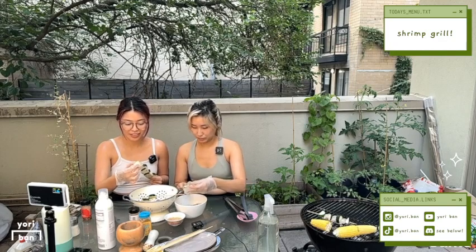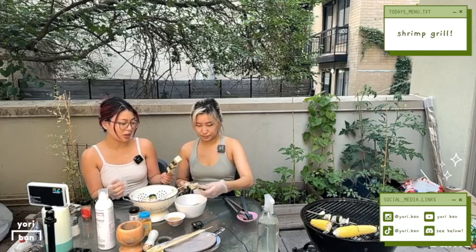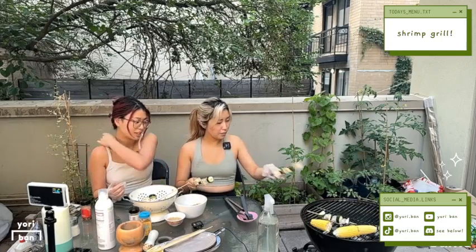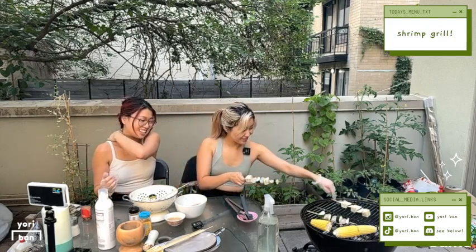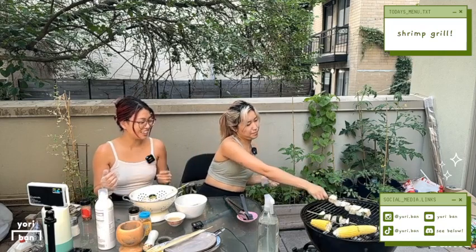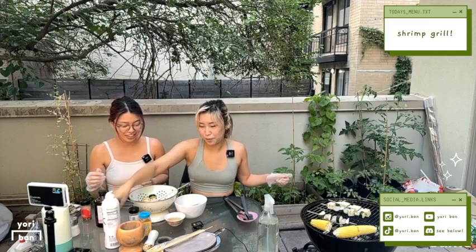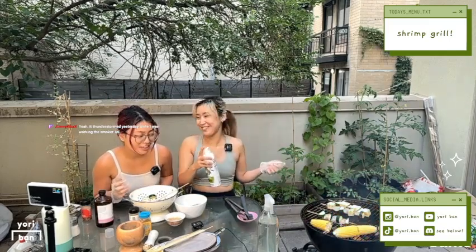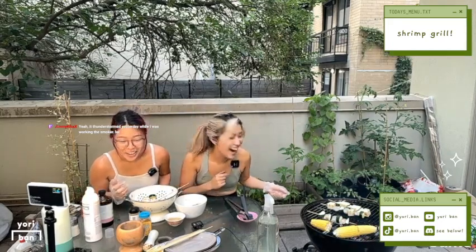Also, first grill of the season! Diane's grill master today. I feel pretty happy. Did you hear that sizzle? That was sizzling. Let's do a spray. It's interesting — yesterday while I was working with a smoker... The text is right over my face.